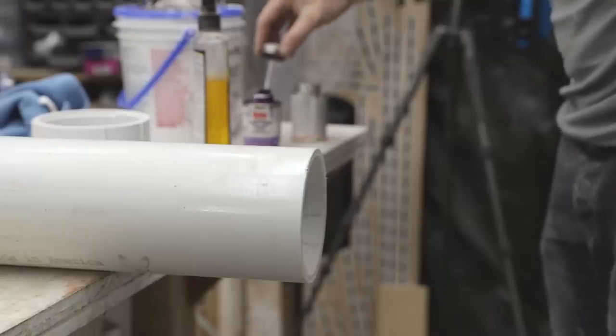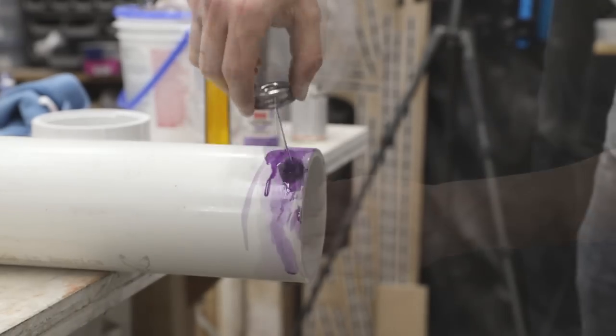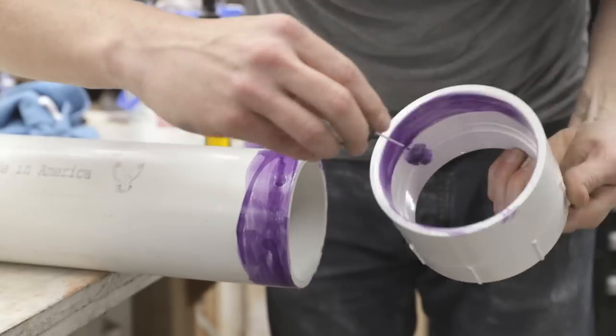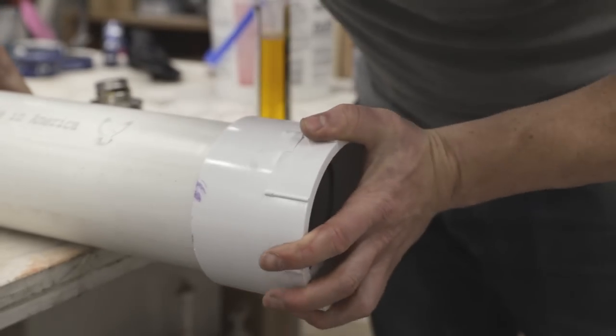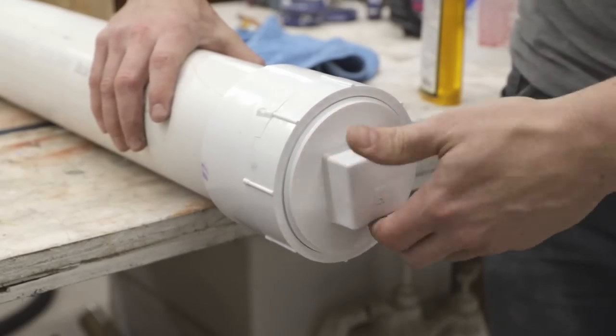You need to be able to open the other end of the box to insert and remove wood, and then close it off while steaming. To make a removable end cap, I used PVC primer and glue to attach a female threaded coupling to the pipe. This accepts a male threaded end cap, which I can remove when I need to get wood in or out of the steam chamber.